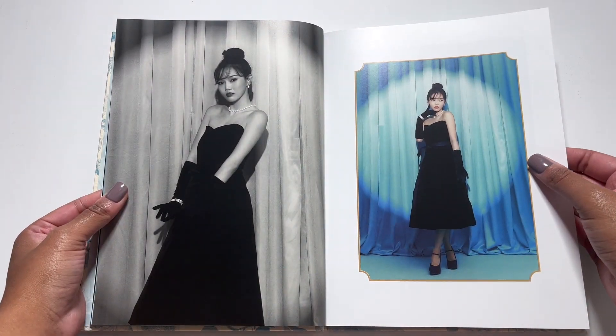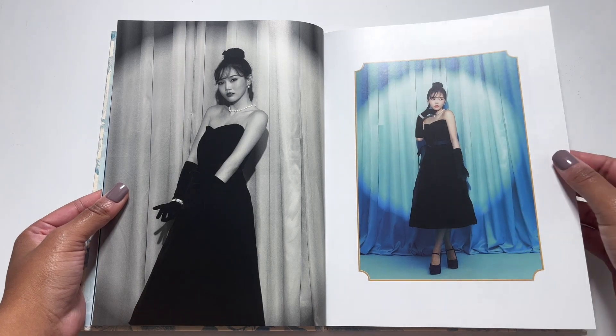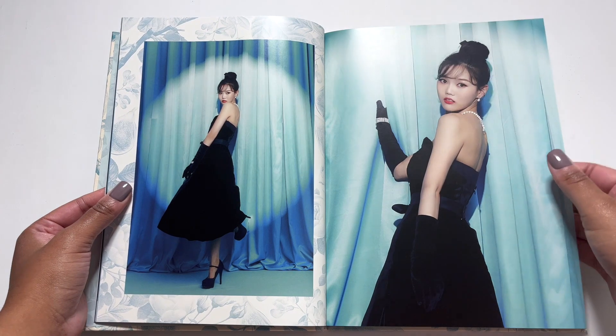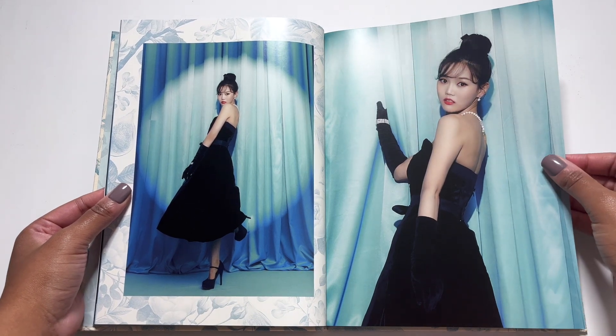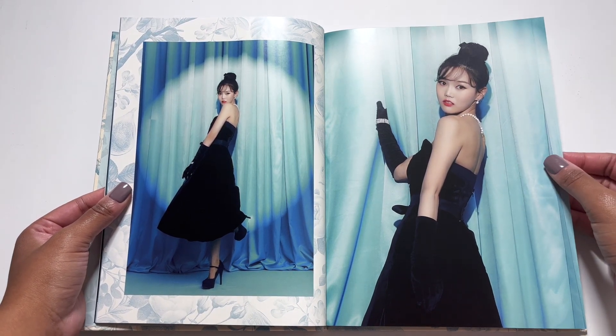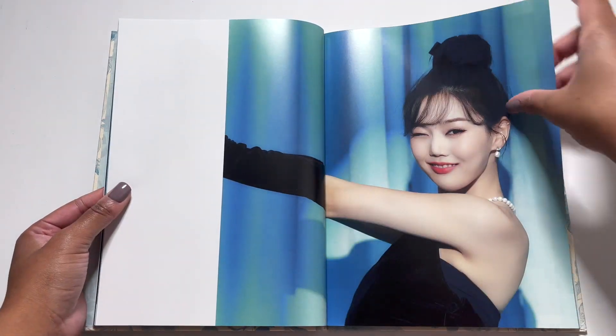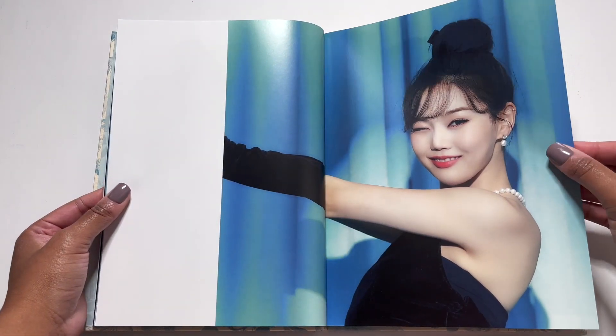Oh look at Yoojung! Those heels are really high — jeez. For their stages they've been wearing like medium high heels and I'm like please, please be careful. Don't fall. Don't twist an ankle.